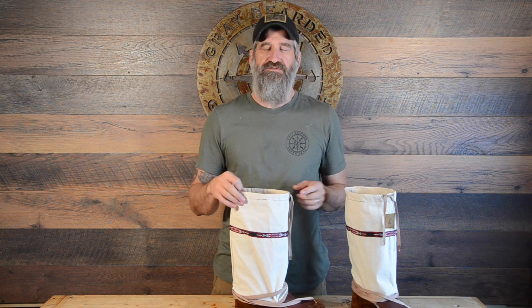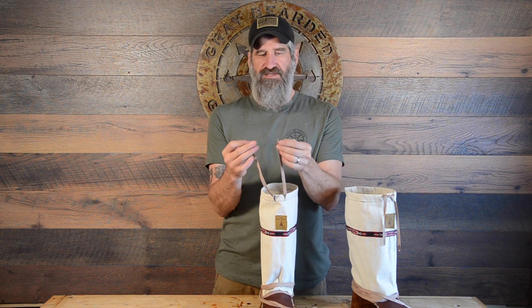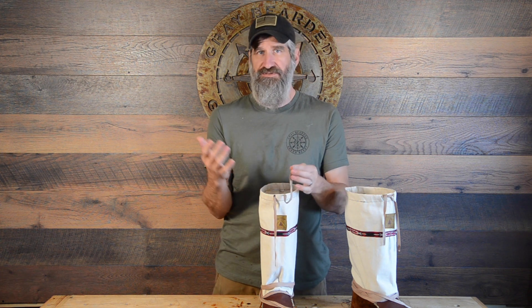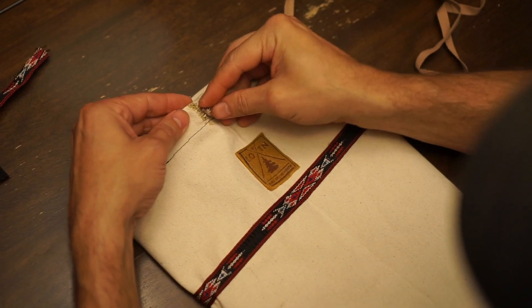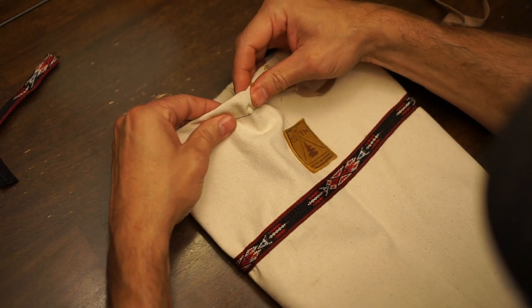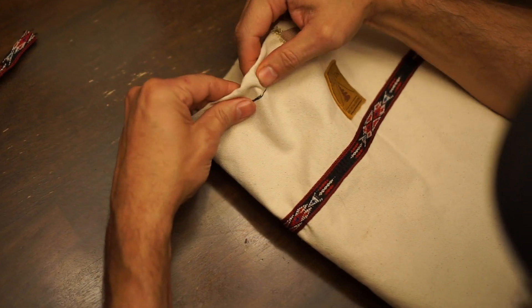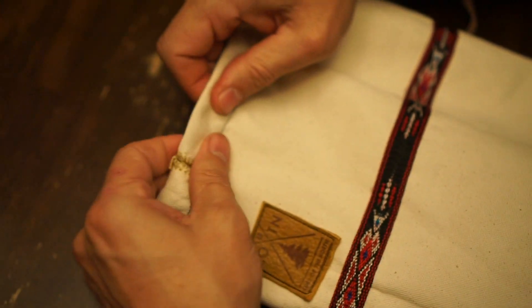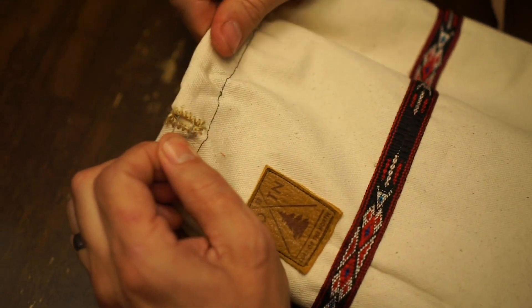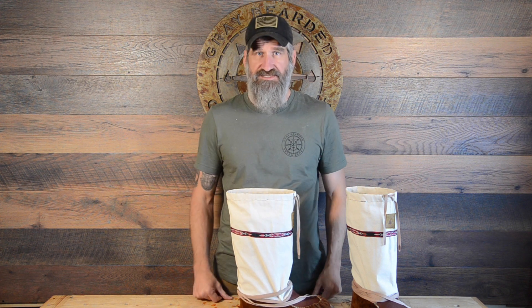After sewing that upper tunnel, it was time to route the upper lace. These are cotton laces that come with the kit, with ends dipped in beeswax to keep them from fraying. Following the instructions, all I did was run a safety pin through one end, put it in one of the holes, and pushed the safety pin through, pulling the lace along the ribbon all the way around the back until it came out the other side. I pulled it to keep them even, and with that, my gaiter was laced.